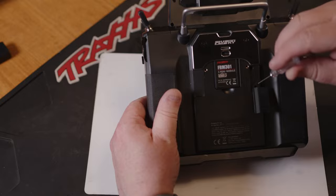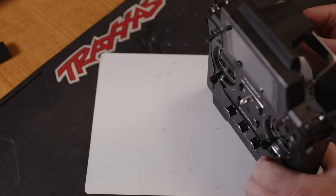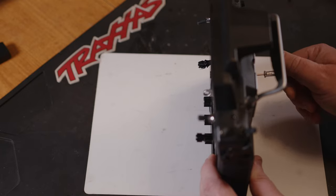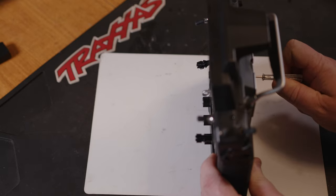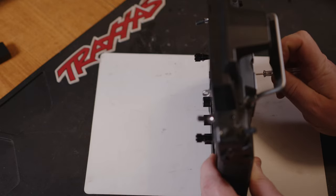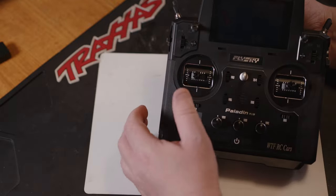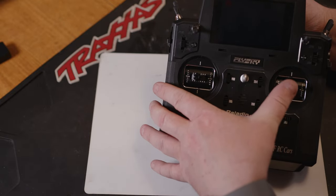Then we're going to be screwing out the bottom screw. You don't need to take it out any more than three whole turns — so one, two, three whole turns — and then you'll see it's centered itself, but the centering is pretty weak compared to the other stick.